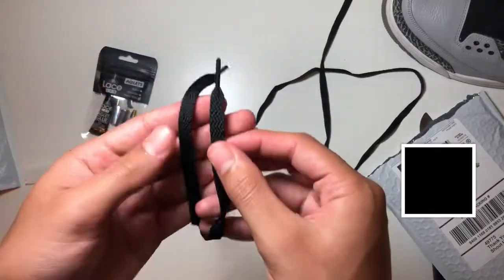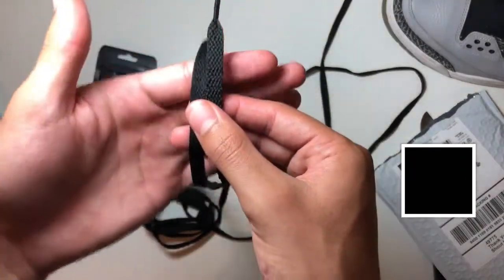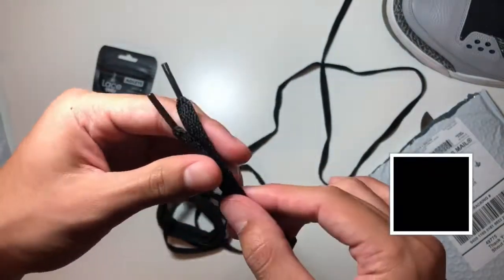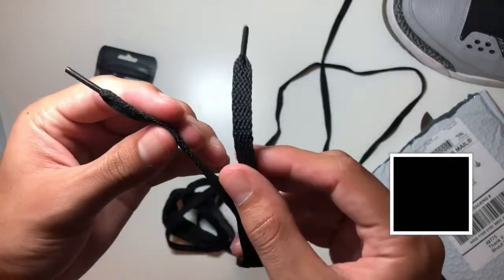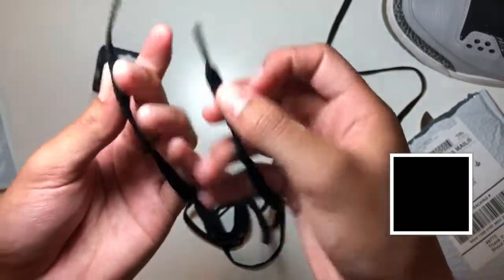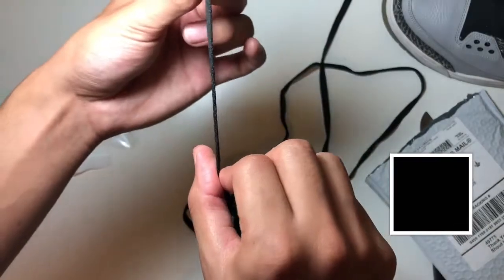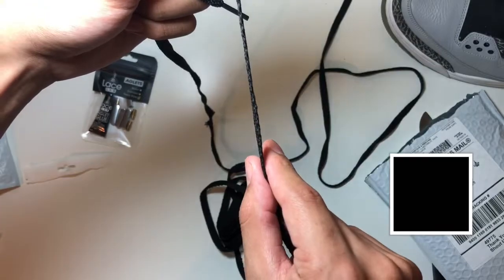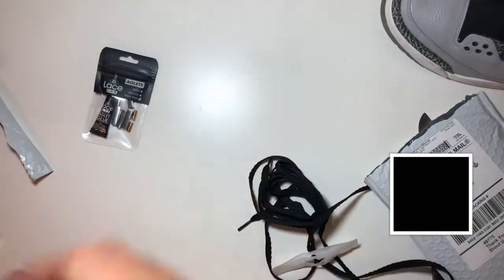So you guys can see — factory lace, Lace Lab lace. It's pretty close. Just the texture is a little bit different, but the thickness is pretty much the same. The width though — I think these are a little more on the hefty side. These are pretty thin, and then these are pretty girthy.